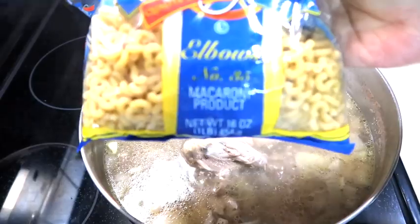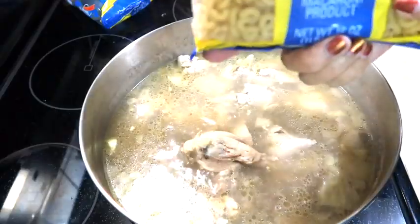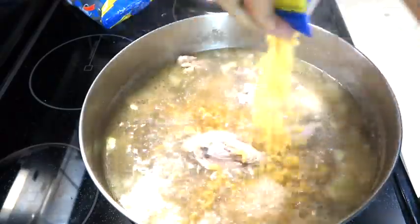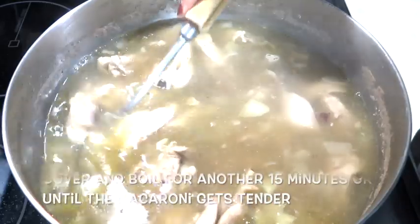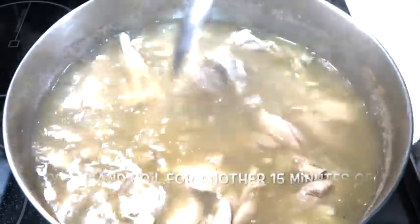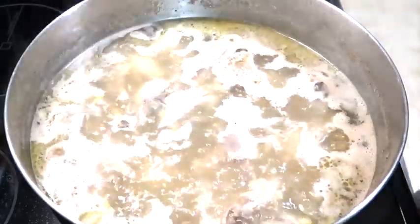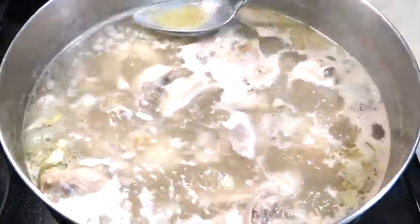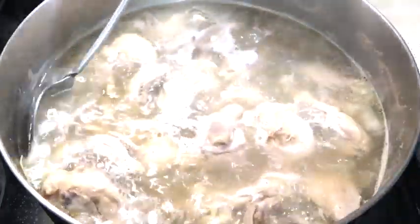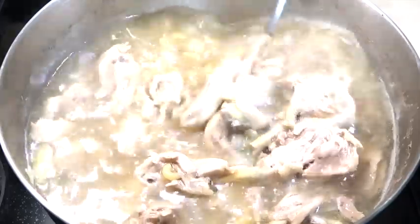Lagyan natin yung macaroni. Elbow. 16 oz. Tanggalin natin ito, mga parang dumi-dumi. Ahaluhin natin ang macaroni para huwag dumikit sa ilalim. (Let's add the macaroni. Elbow. 16 oz. Let's remove these impurities. Let's stir the macaroni so it doesn't stick to the bottom.)